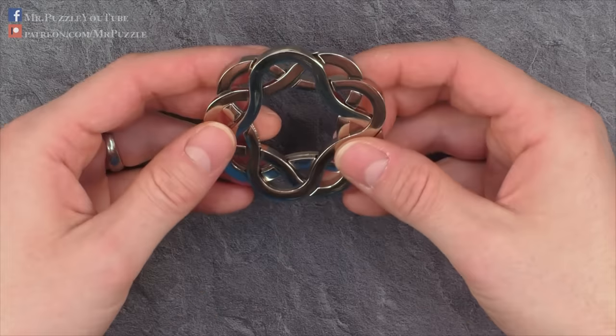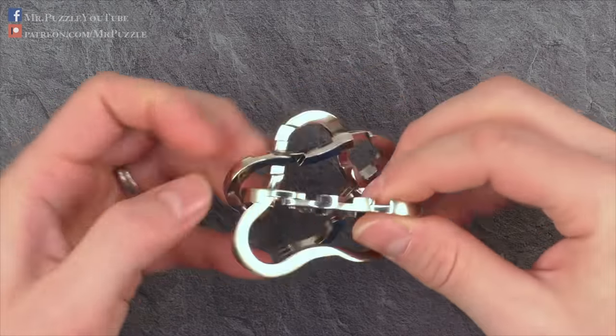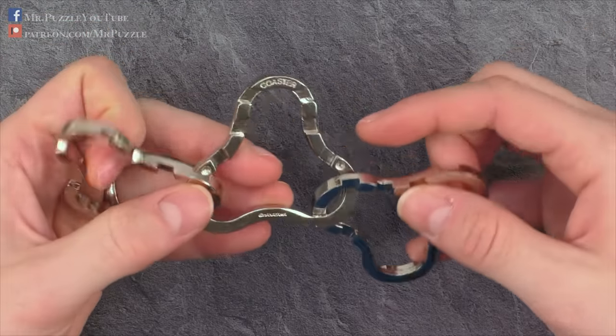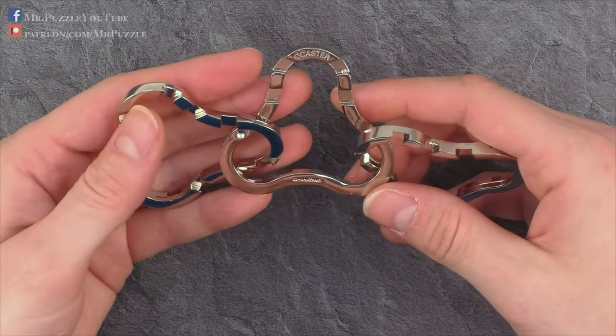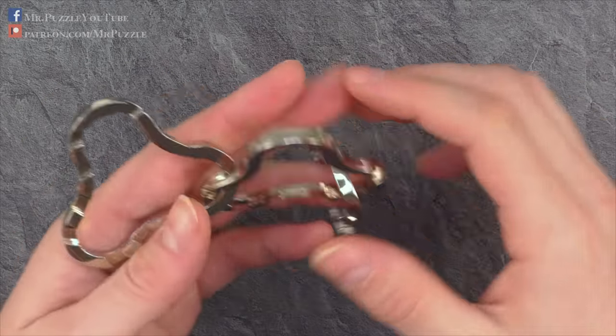Okay, so let's have a look. The disassembly of this puzzle is quite easy. We just take the parts apart like this. We get these three connected loops, and that's it — very easy disassembly.